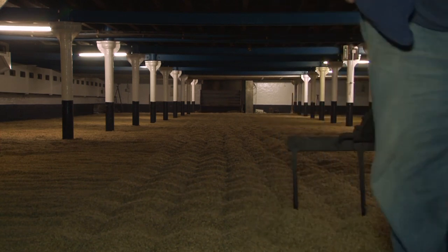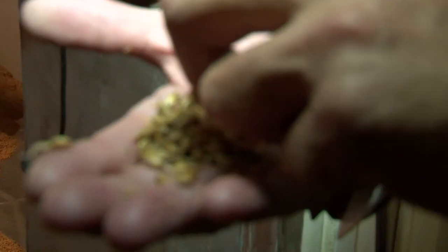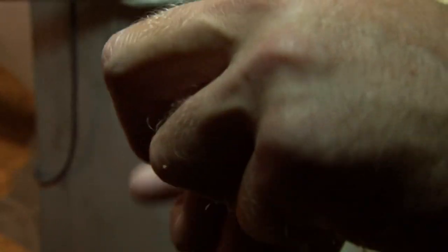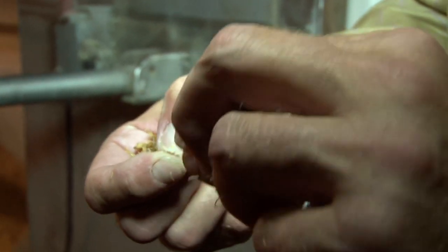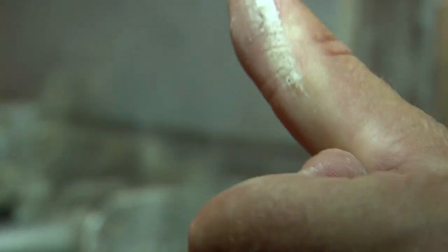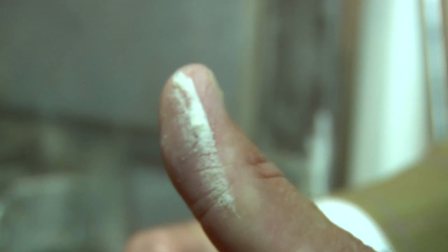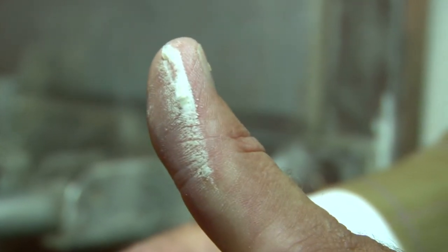To make sure that the grain is ready for kilning, I take a sample of a grain. I like to nip the end off with my thumb, and then I rub it between my thumb and forefinger until I get a nice creamy white line. And that is known as the maltster's chalk.